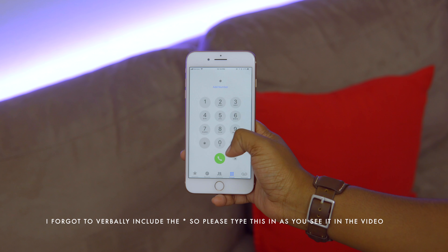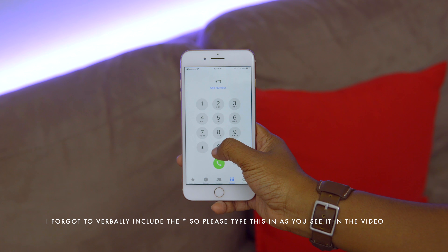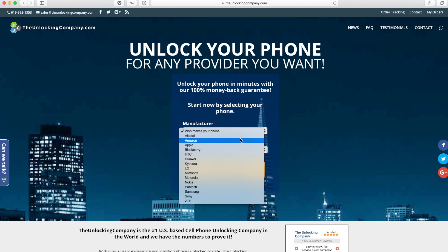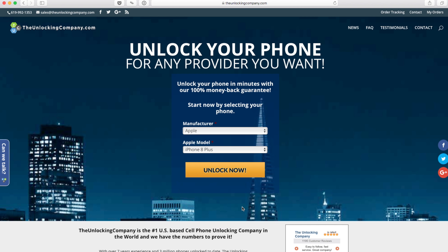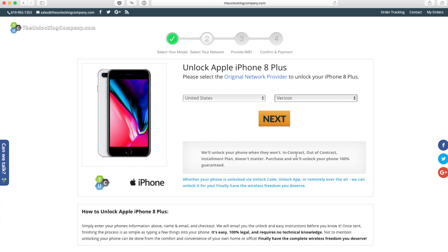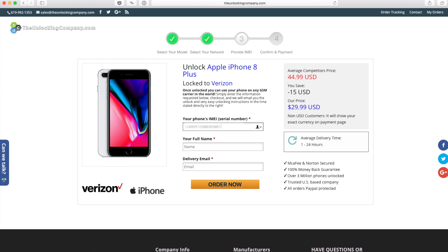The first thing you're going to want to do is get the IMEI number, and you can do this by typing in pound zero six pound into the dial pad. From there you're going to head over to the unlocking company website — I'm going to give you that link down below — and once you're there you're going to fill out the form and answer the necessary questions. From here you just have to wait the quoted delivery time for the email that's going to give you the unlocking instructions.